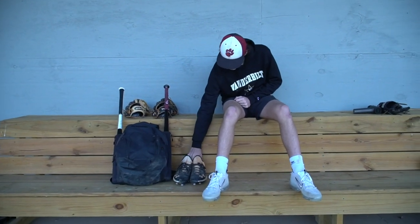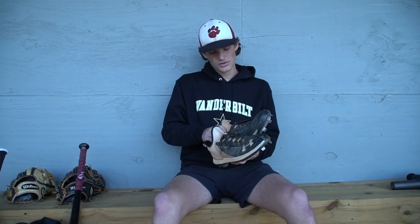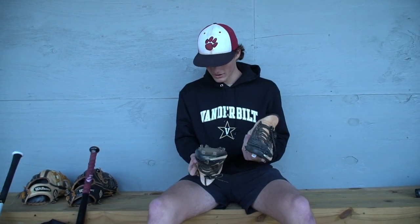I'll start it off with my cleats. These are probably about a year old. I get new cleats before every school season and then use them for the summer and fall. These are the metals — they're the Bryce Harper version. So I need to get some new ones soon.